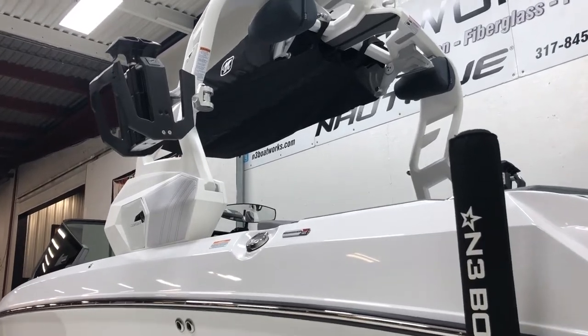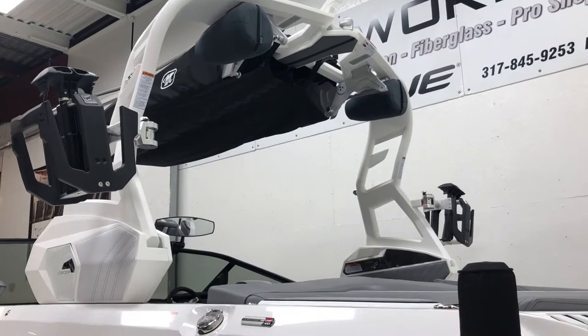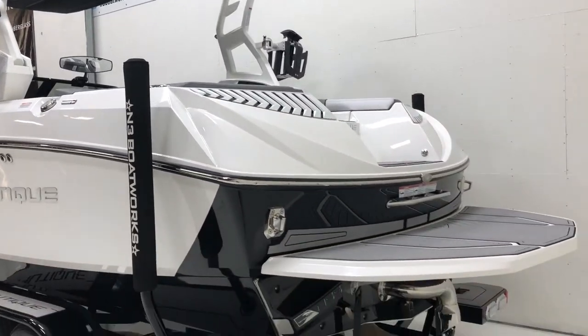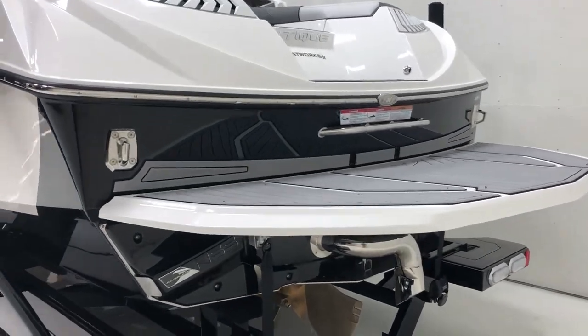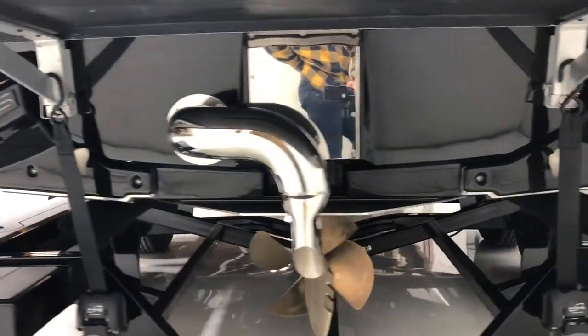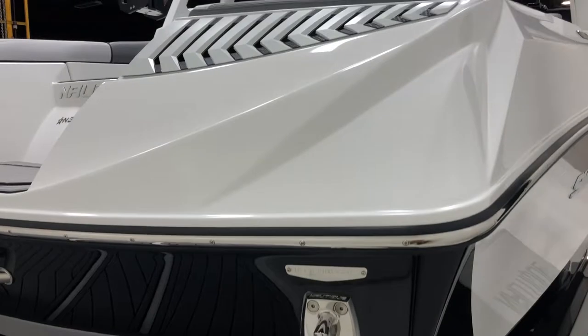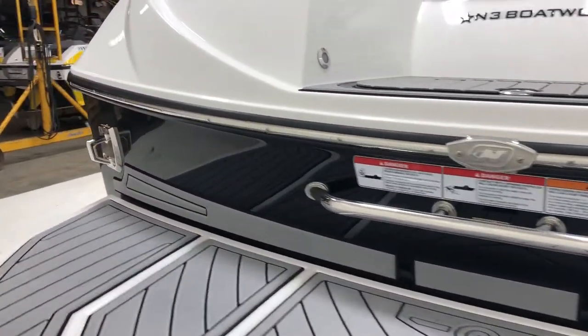New features for 2019 include the actuated tower. This new tower folds backwards, and we've got the bimini top, clamping board racks, and JL 880 tower speakers on there. On the transom, you have the Nautique surf system, surf exhaust, and our 17 by 17 prop underneath. We'll get a look at those Chromax vents and logo on the back, as well as your cooler.